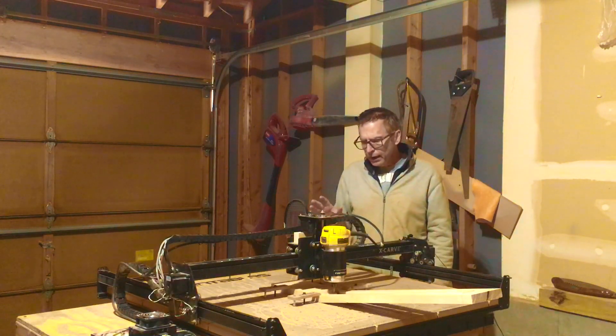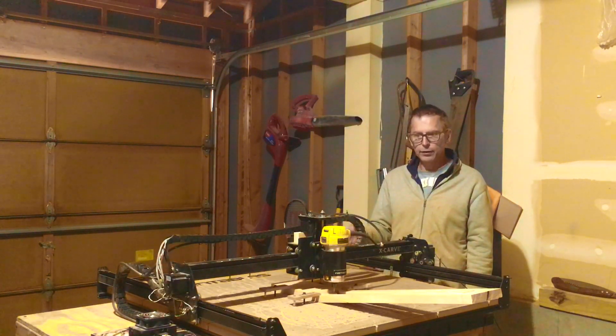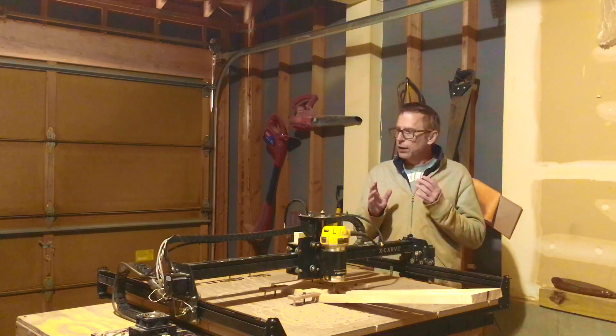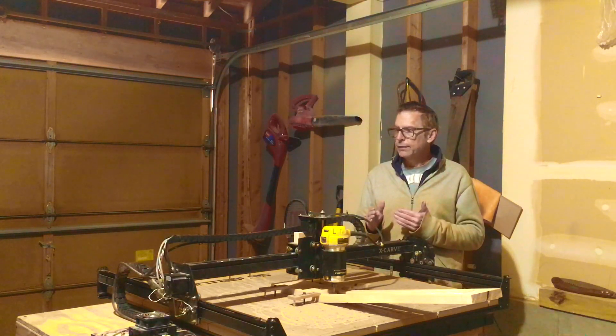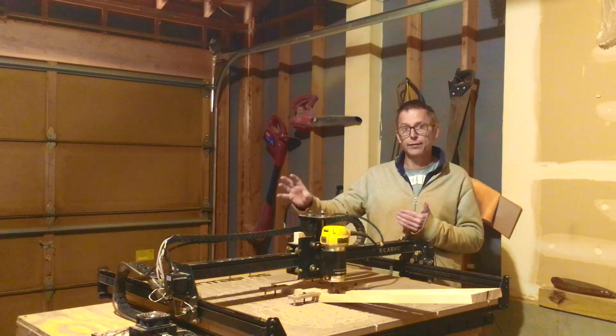But if you're looking at a machine like this, you're looking to spend under $2,000. And I think that makes it much more affordable because what this machine can do is a lot of the things that your other woodworking tools are typically tasked with doing.